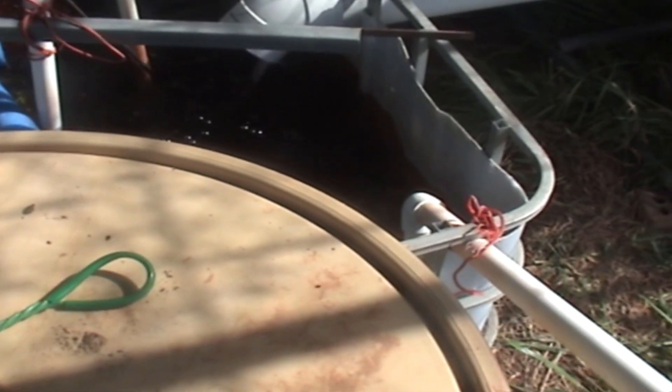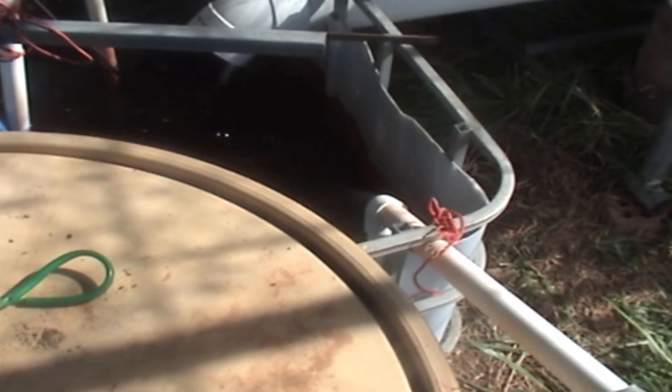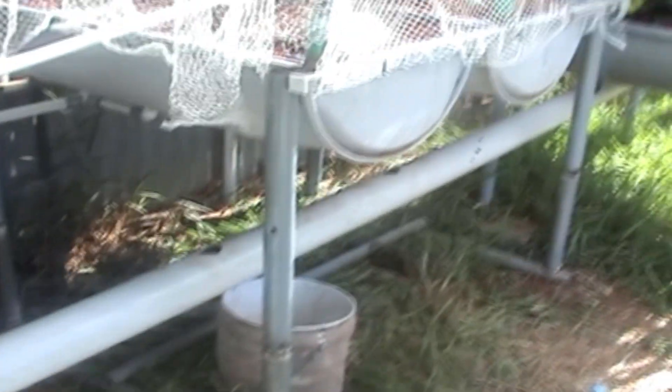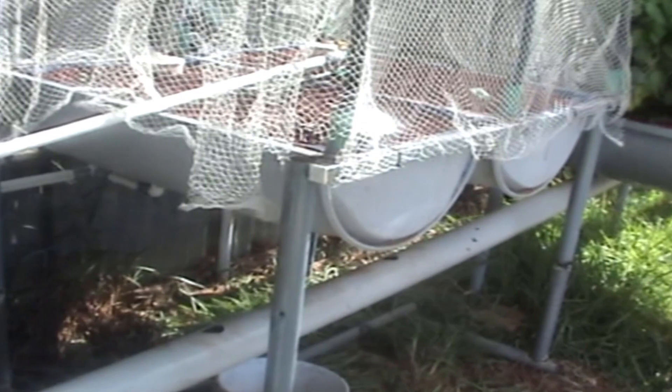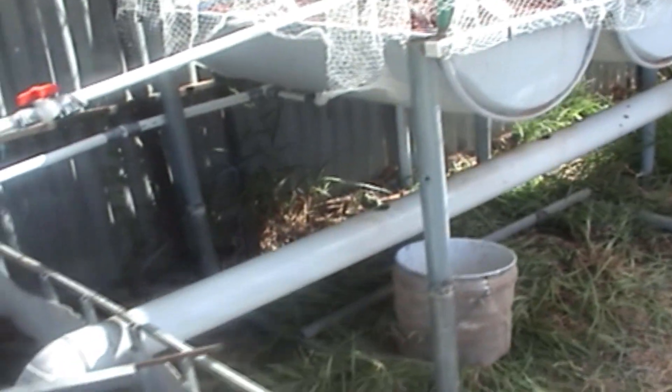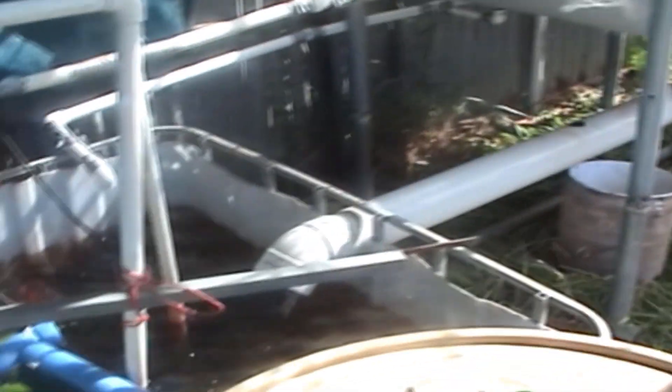The pH is always around 6.6 to 6.7, everything's growing well, fish are growing well. The tank water is a little bit dirty because I put the rubber rock back into the grow bed and there's a bit of redness coming out of the stones, so the water is a little red at the moment — it's starting to clear up, but you probably won't be able to see much down there right now.